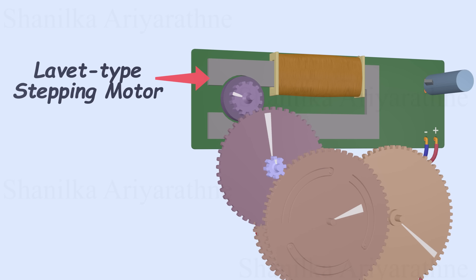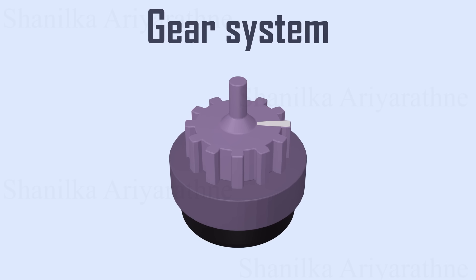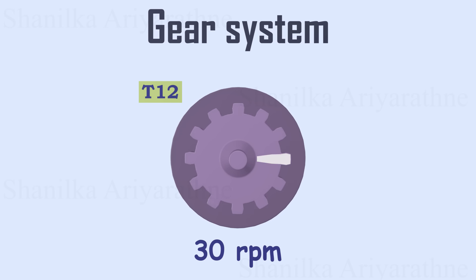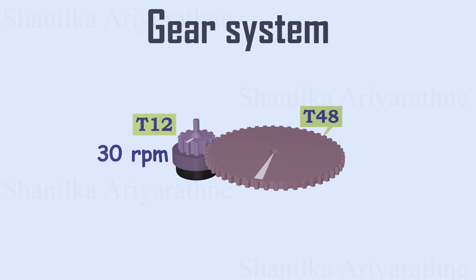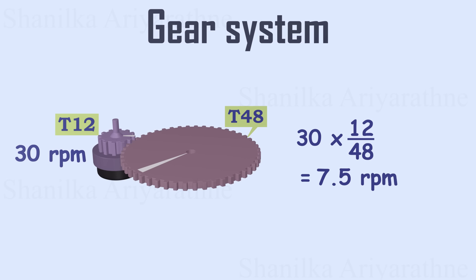But first, let's take a closer look at how the gear system works. A 12-toothed gear, directly connected to the motor, rotates in 180-degree steps every second, completing 30 turns per minute. This gear drives a 48-toothed gear. Let's calculate the RPM of the second gear — it rotates at 7.5 turns per minute.